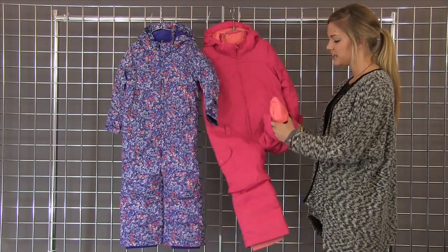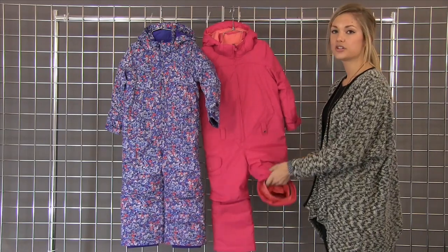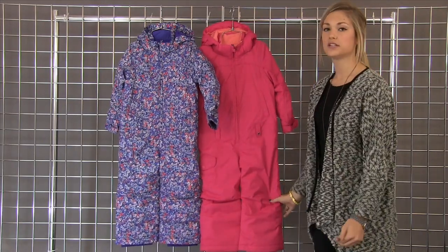Also that room to grow system — take out that stitch and you get an extra one and a half inches throughout the entire body.